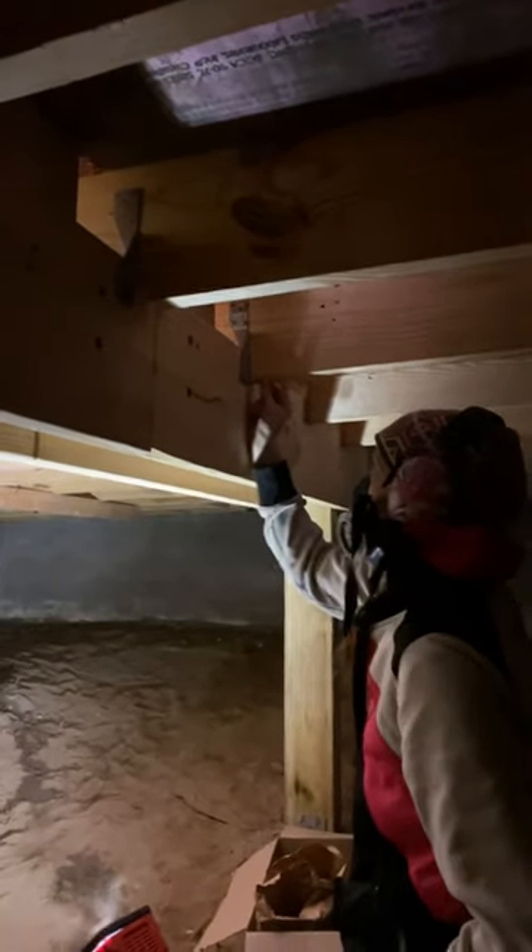We had a really good comment the other day talking about how we did this, where these 2x10s go over top of this beam. If you get deflection on the floor right through here, the beams will go down a little bit, and it could scissor if you don't attach to this beam really well.